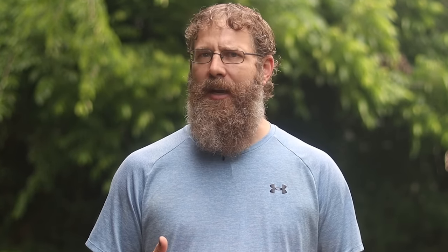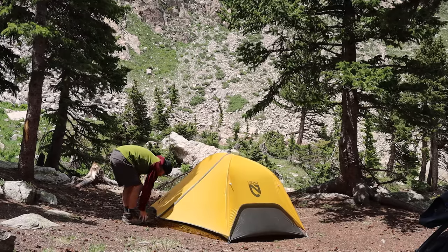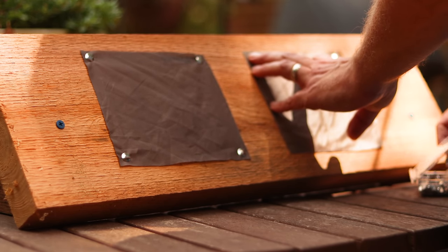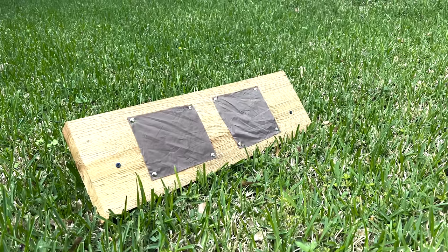One of the most harmful things to your tent's longevity is sun exposure, which really sucks because we set up our tents in the sun and basically leave them there for hours on end. To demonstrate, I've got two small scraps of tent material — one treated with Nikwax Solar Proof and the other left untreated — and I left them out in the sun day in and day out for a little more than three weeks.